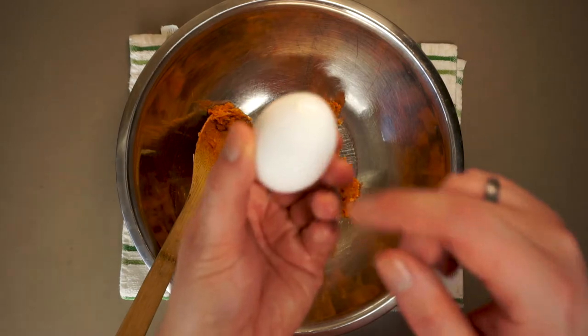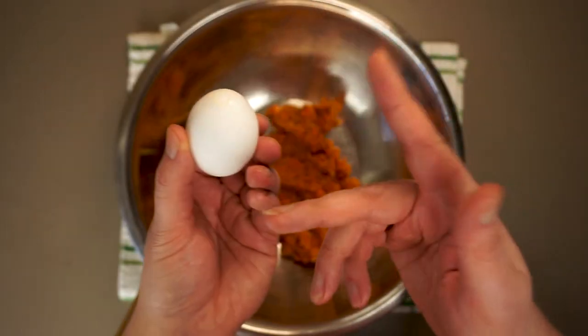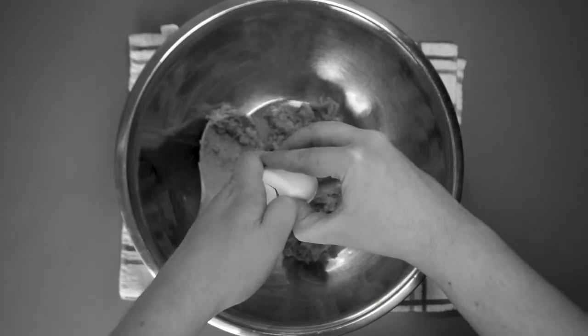Not all meatloaf actually needs an egg, but I typically do add one — it does add a binding effect.